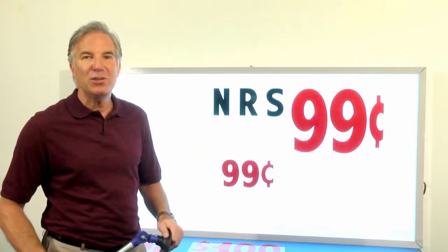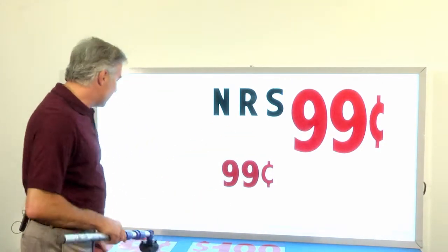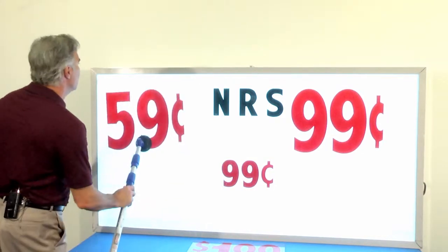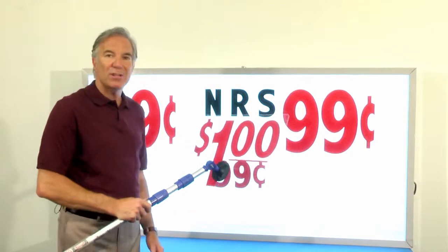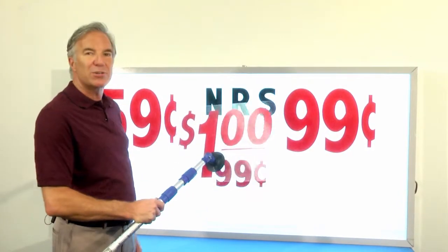This product right here is easy to use, easy to install, and we make different products — 59 cents, or a dollar, or whatever it is you need. All these panels can be installed easily from the ground using your existing letter changer pole.